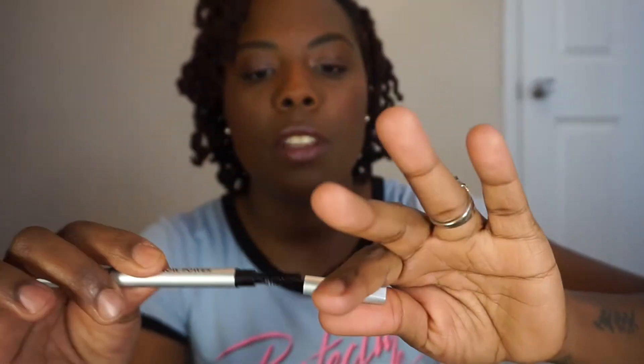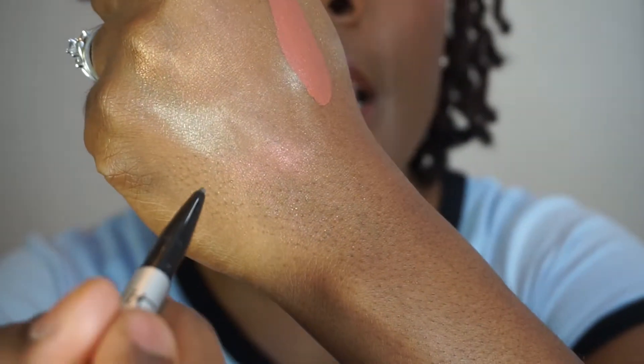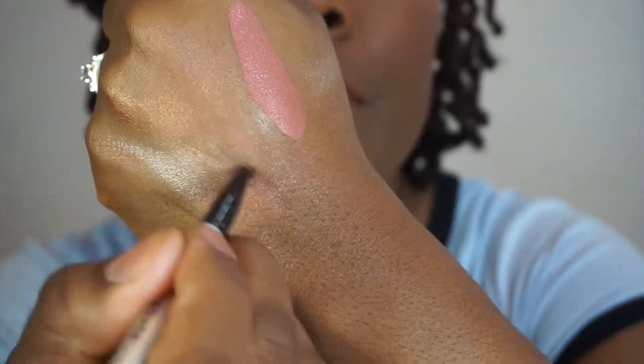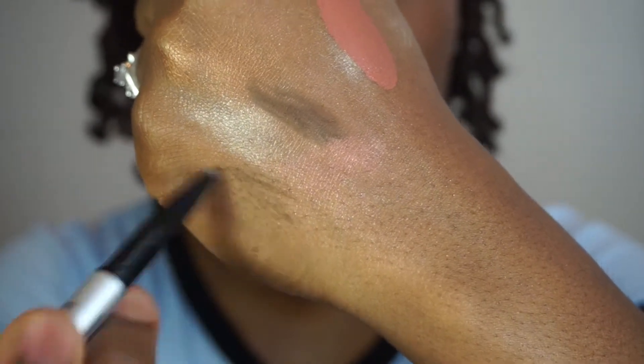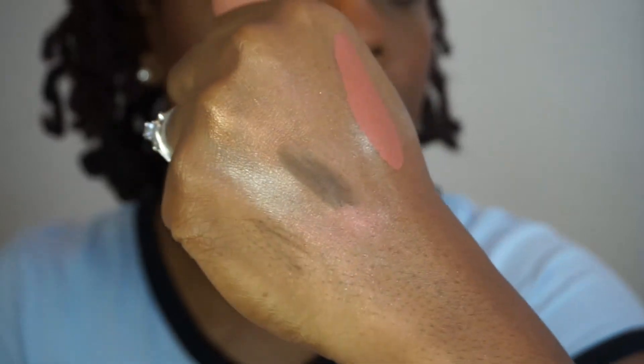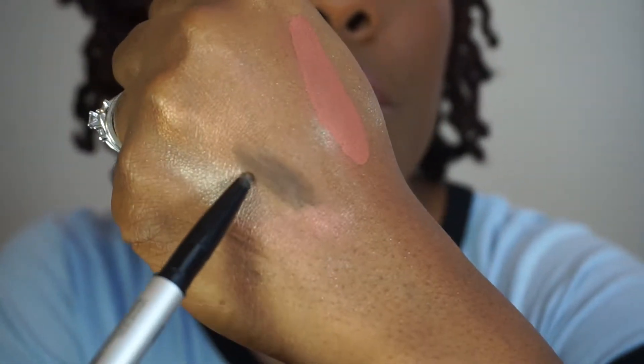Next is the It Brow Power Universal Brow Pencil in the color Universal Taupe. They said that depending on how you use it will determine how light or dark it is. What I like about this pencil is the fact that it has a spoolie already attached to it. What I somewhat don't like is how the tip of it is — it's kind of thick for what I normally use. But if you do light strokes it will be very light, and if you do dark strokes it can get as dark as you need it to. Light strokes for your fair ladies, dark strokes for the darker ladies.